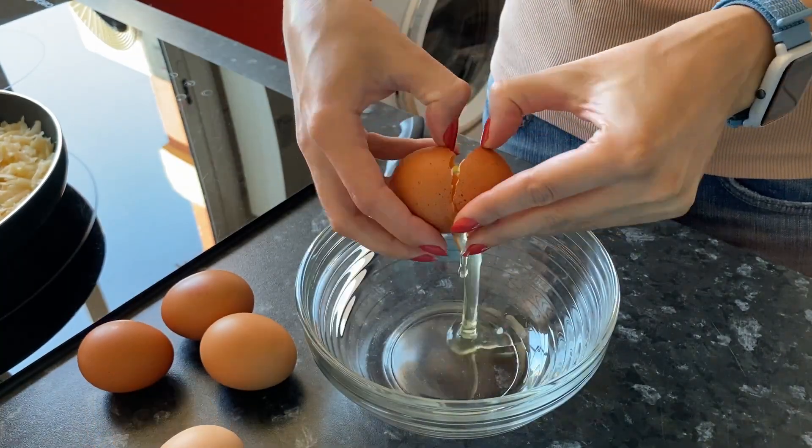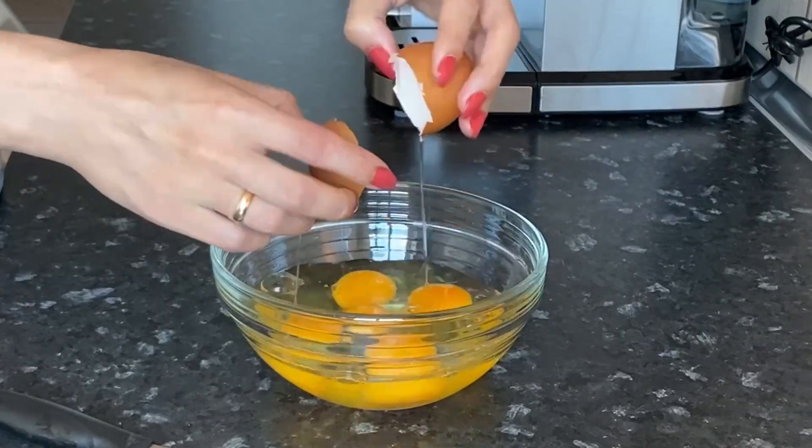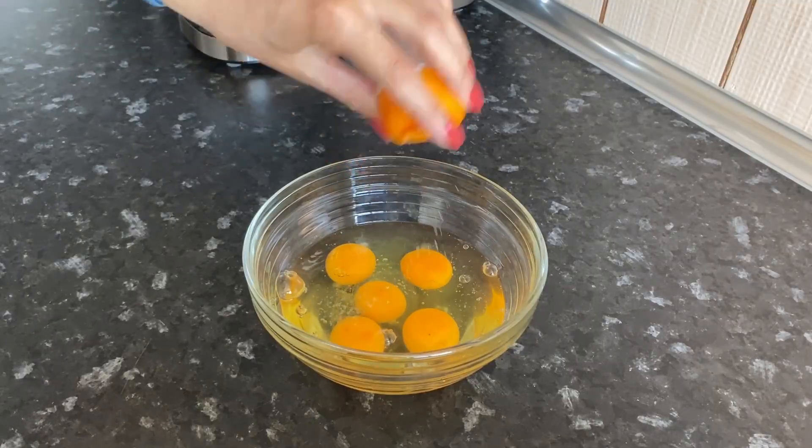Meanwhile, break the eggs. Add salt and beat until smooth.